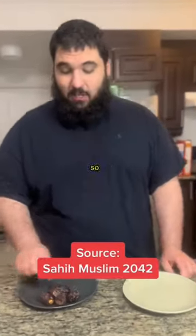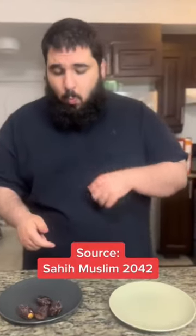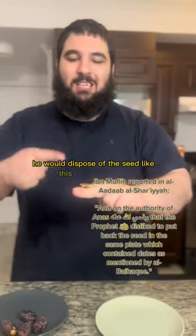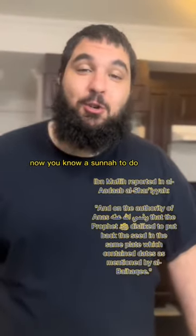This is the proper sunnah way of eating a date. The Prophet would eat with his right hand after Bismillah. He would dispose of the seeds on his left hand and put them on another plate. Now you know what sunnah to do when you eat a date.